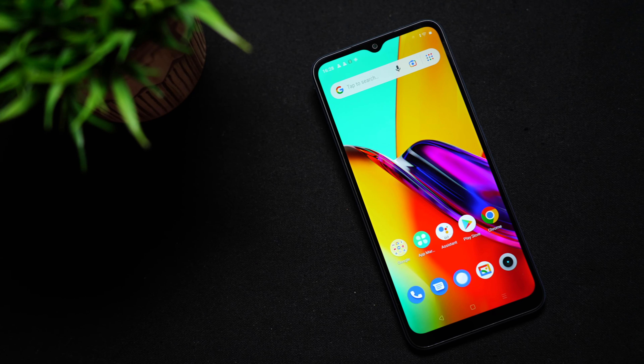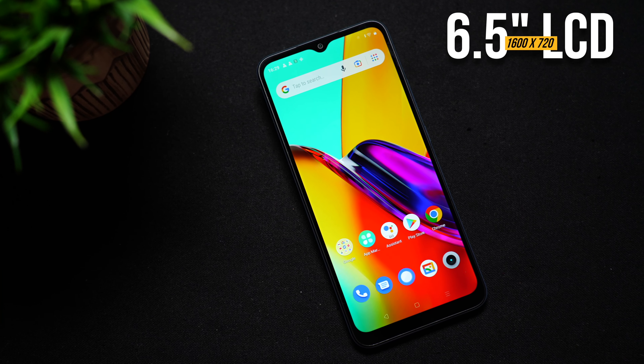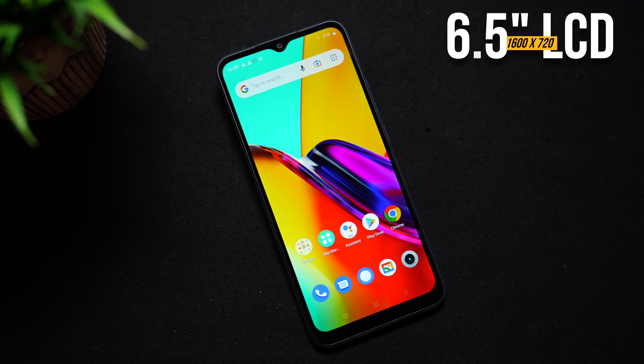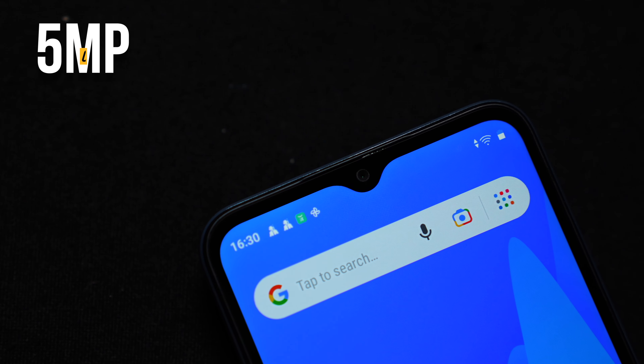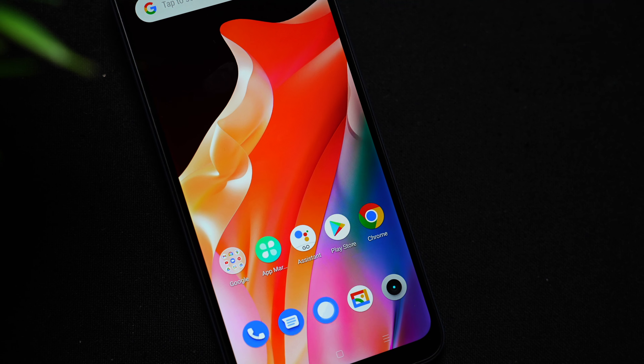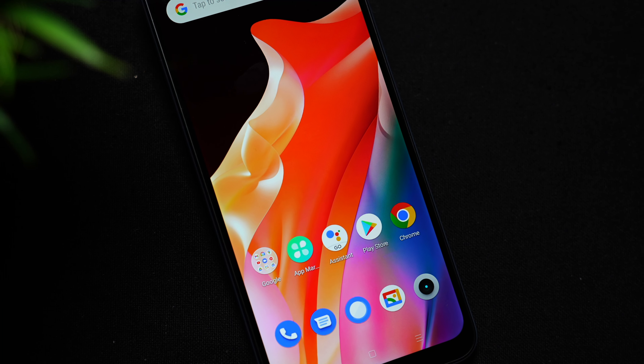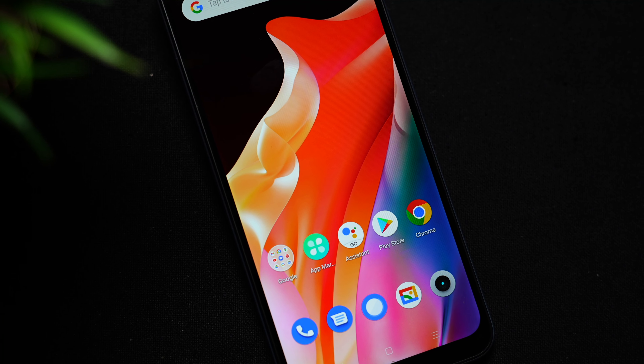Coming to the display — we get a 6.5 inch LCD display with an HD plus resolution, 1600 by 720 pixels. On the top is a teardrop notch housing the 5 megapixel front camera. Even though this isn't a full HD display, it doesn't feel like one. The text is quite clear and the colors look surprisingly vivid and punchy for an LCD display.